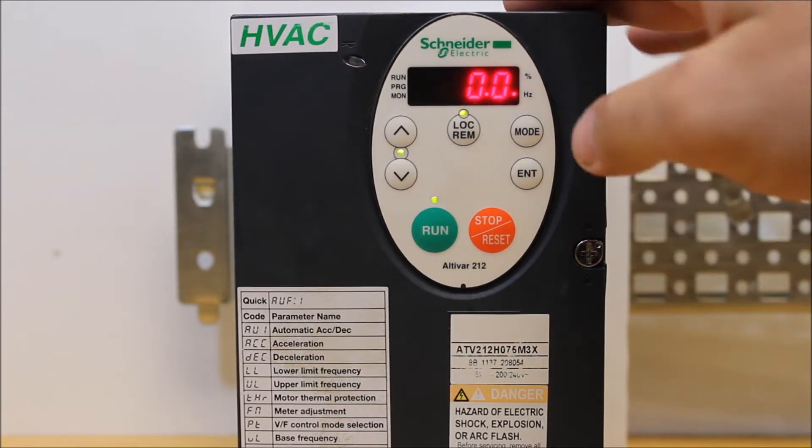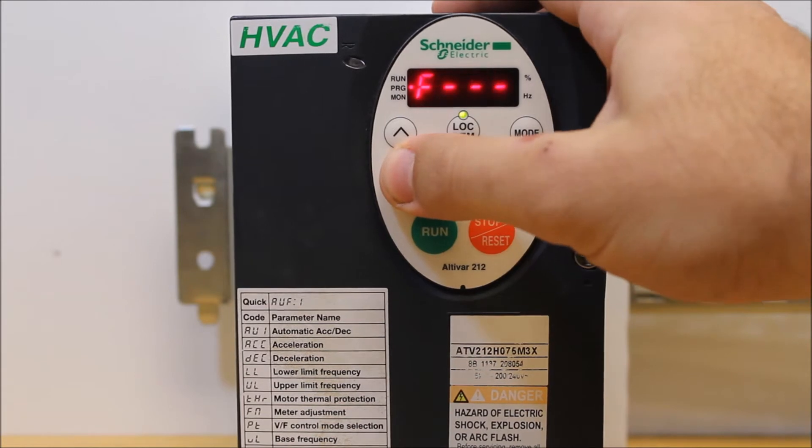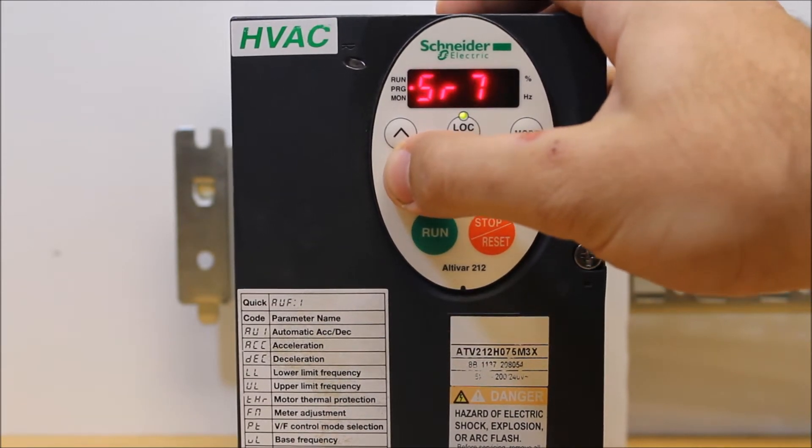From your main menu, press mode to go to AUF, and you want to scroll down to FNSL.